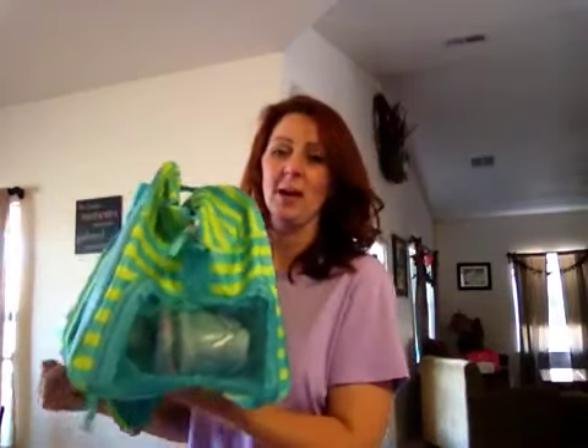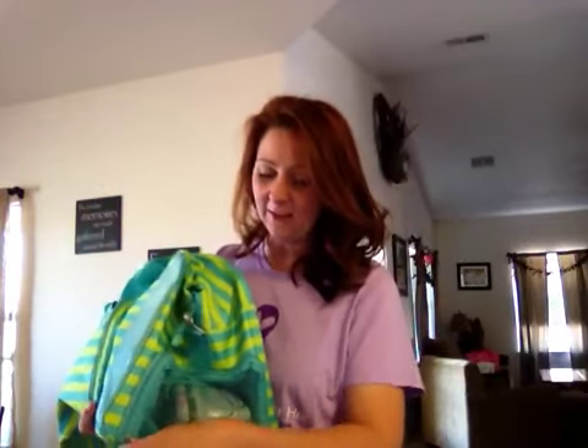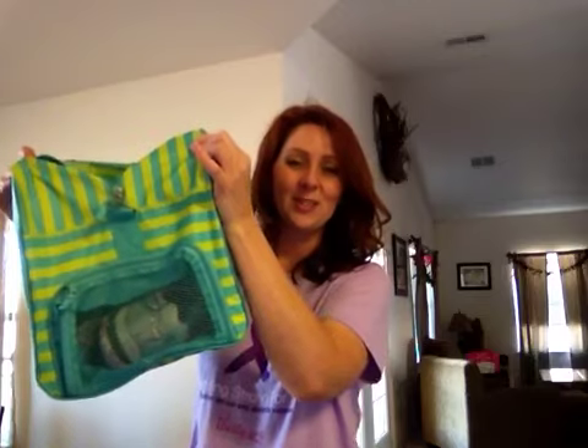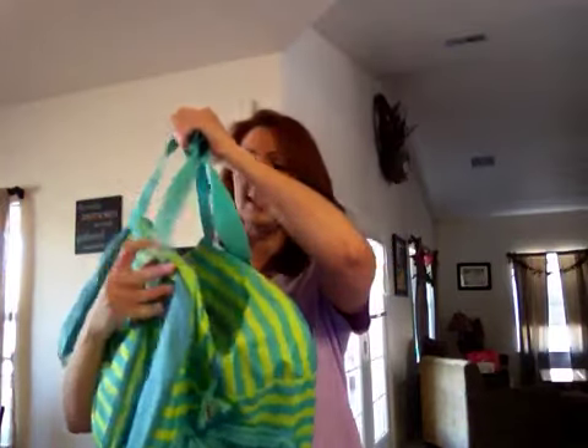Inside the mesh shoe pocket — which is why it's not standing up real sturdy for me here — I have a pair of size 11 ladies' running shoes. But I just want you to be able to see how much extra space is still in there even with the tennis shoes inside. You could probably easily fit two pairs of shoes inside that compartment. It's got a nice webbed front so that it breathes well for whatever's inside.